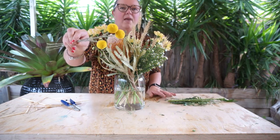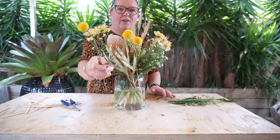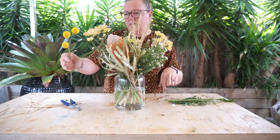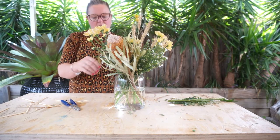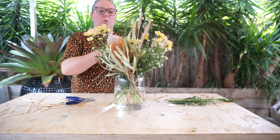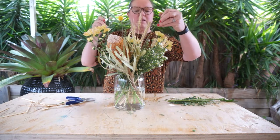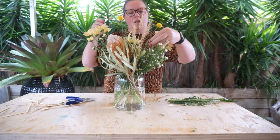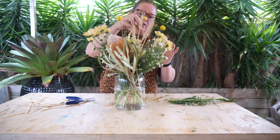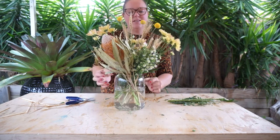And finally this week we have the Billy Buttons, which are the most gorgeous little bright yellow pom-poms on little sticks — they wiggle around, they're very cute. These guys are going to be in the top canopy, so just a quick trim, not much, because I want them to be the tallest element of our arrangement. Give the stem a little twist as you're encouraging them to go through the blooms and — just like that.